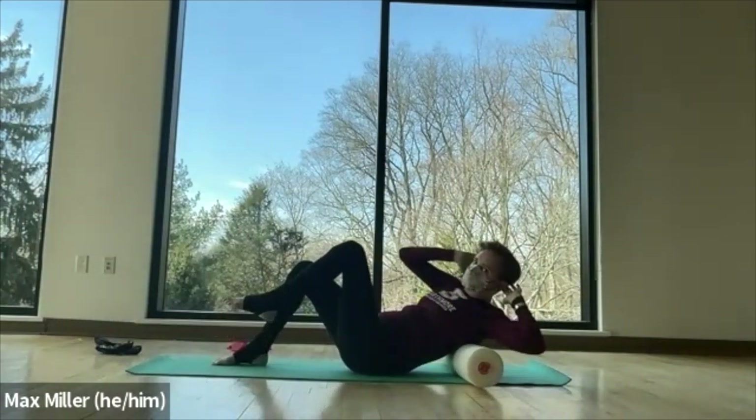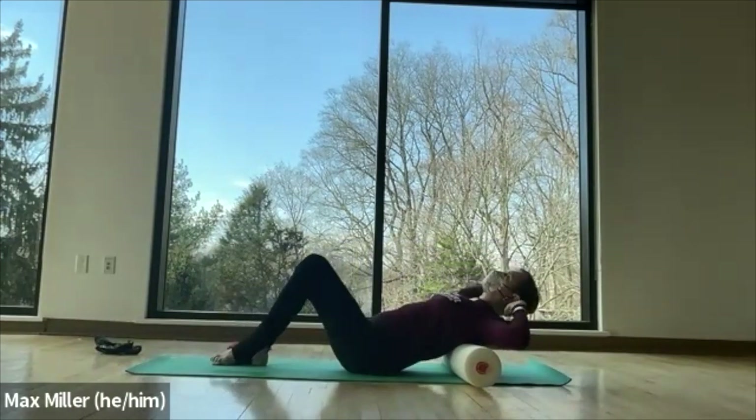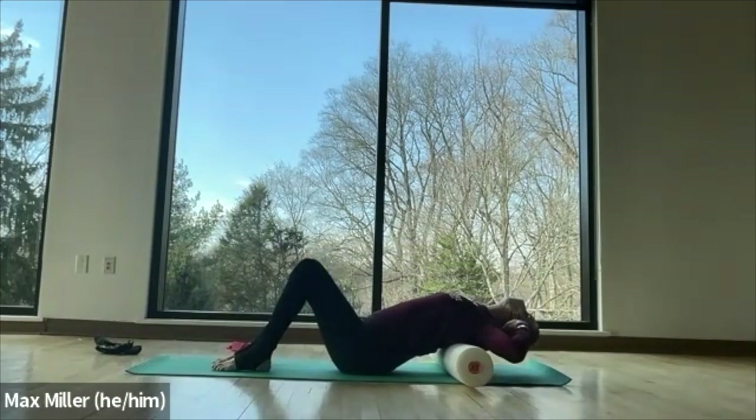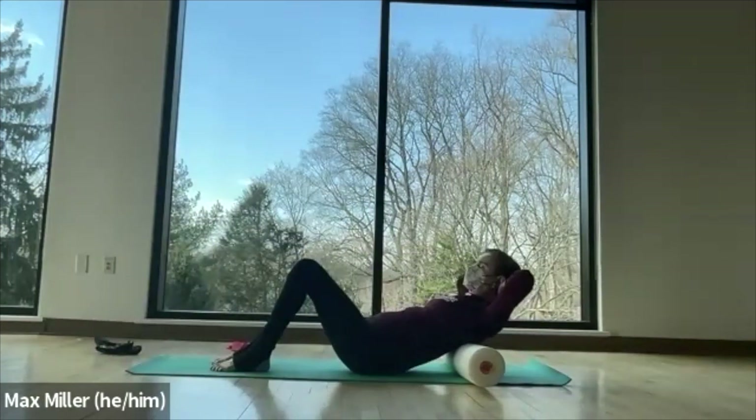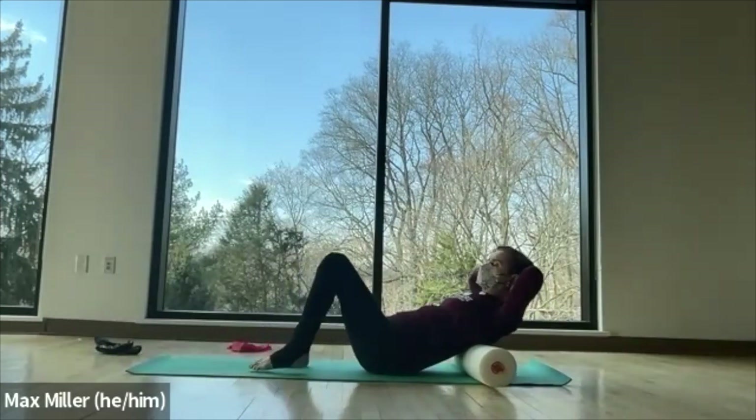Exhale forward to the center left. So we've got some of those oblique abdominals. Then lower the leg and fall back into your extension here. Now we'll pick up the head — maybe lower a little in case the roller slipped.